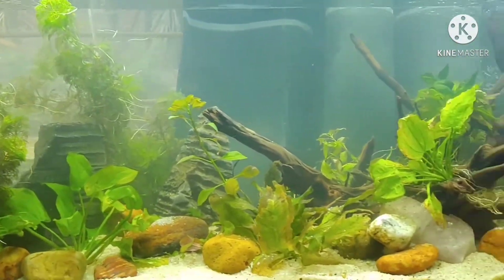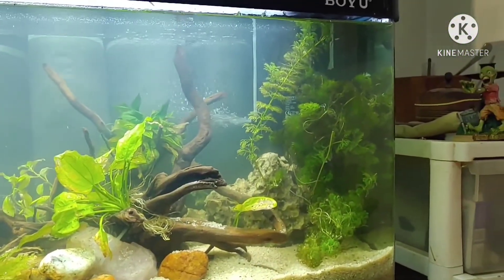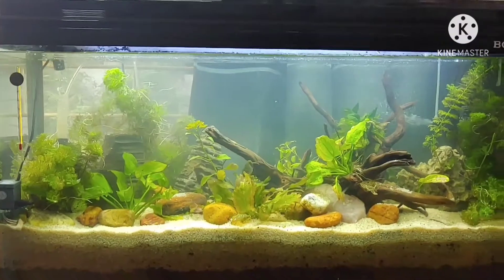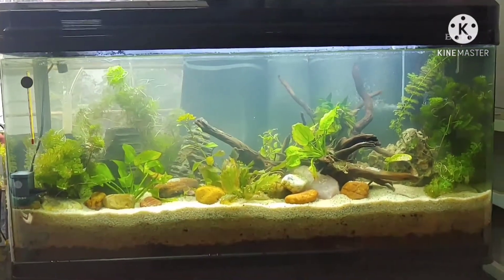Hopefully it's gonna be a lot different. Rearranged everything a bit. Need a couple more pieces of driftwood in here, and that's about it.